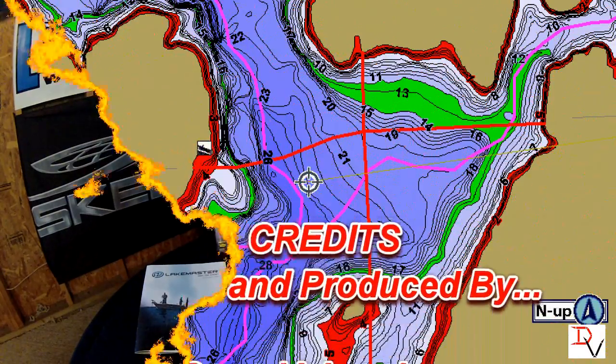I hope that helps you out. Get out and enjoy GPS mapping — check out the great products from Humminbird and LakeMaster, and hopefully they'll help you catch more fish. Thank you, and tune in next time for another set of tips and tricks.